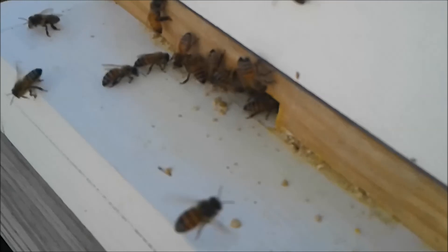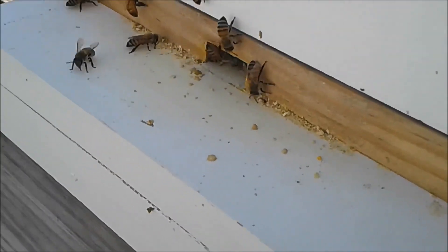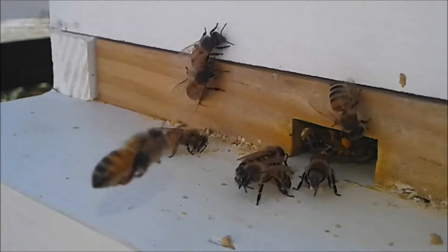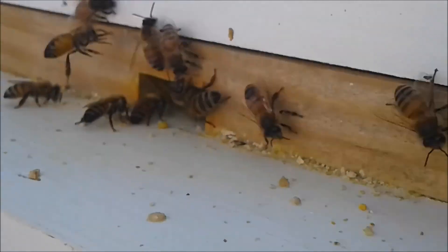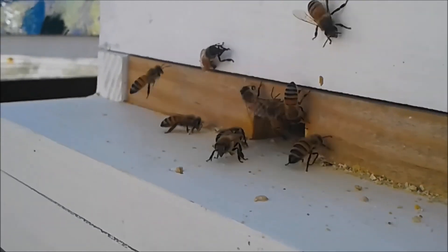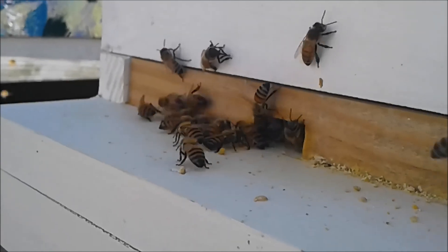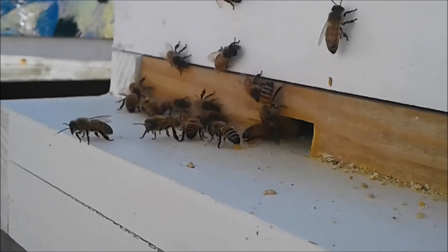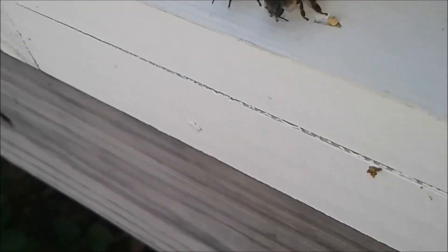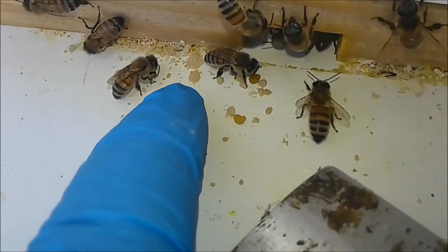I removed the little plastic entrance reducer piece and I'm going to leave the bees with their smaller hole. It looks like they're going in and out a lot more easily now. With the excluder over the entrance it does restrict their movement, and you can see the little pollen crumbs — these little pollen crumbs fall off the bees' legs.